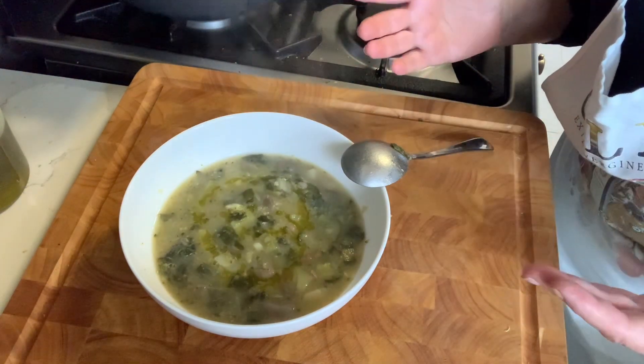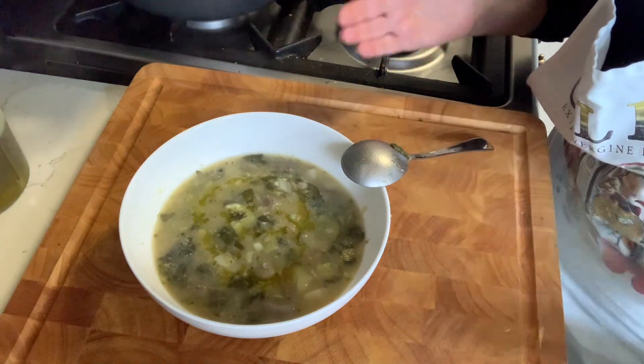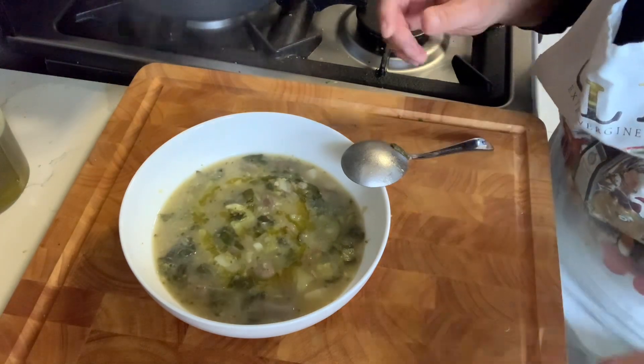A delicious, nutritious, seasonal vegetable soup that you can make anytime. You can keep it in your fridge for about three or four days.